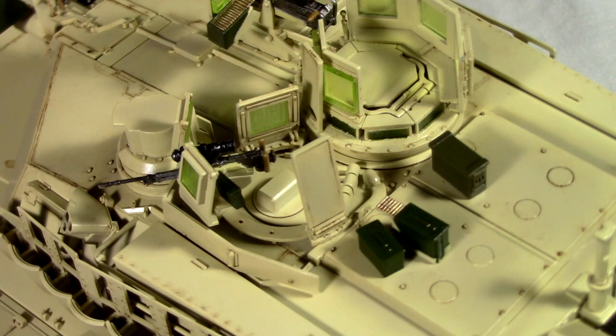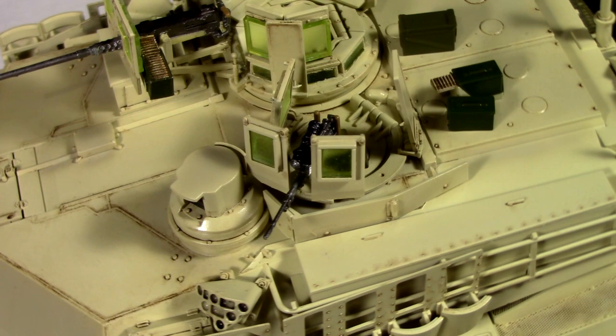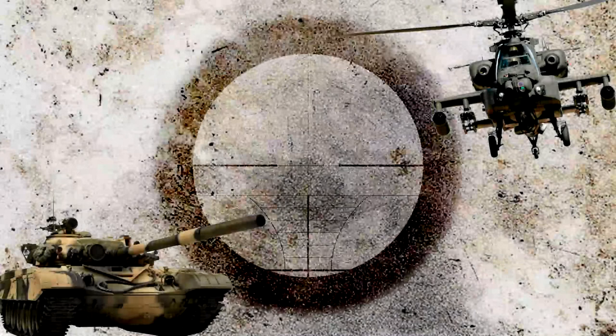Maniacs, how we doing? This is part two of a video series where I am building a Tamiya M1A2 Abrams SEPTus 2 main battle tank, and I'm going to show you how you can make one just like mine. Stick around, this is going to be a good one, I promise.